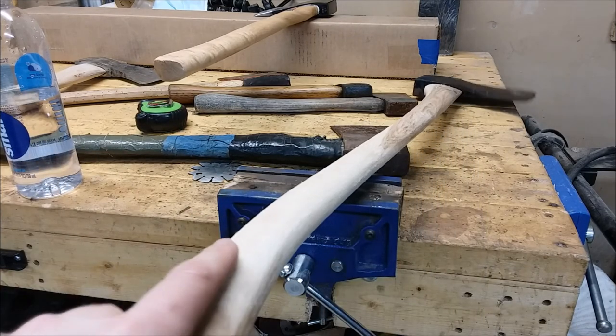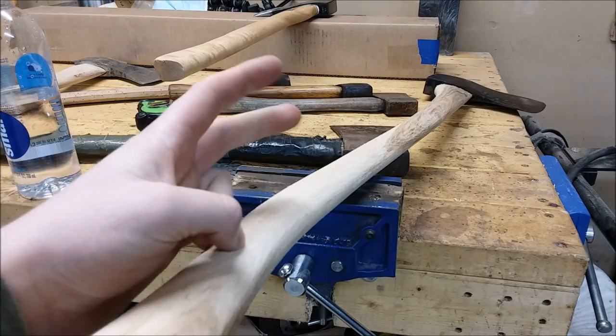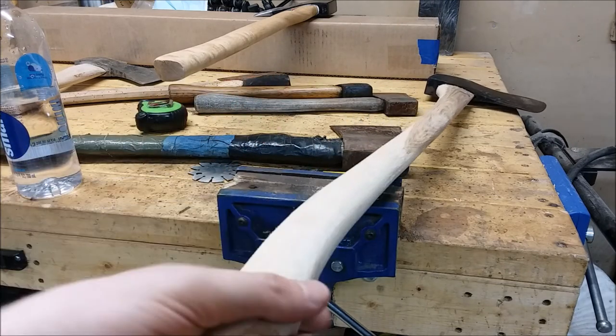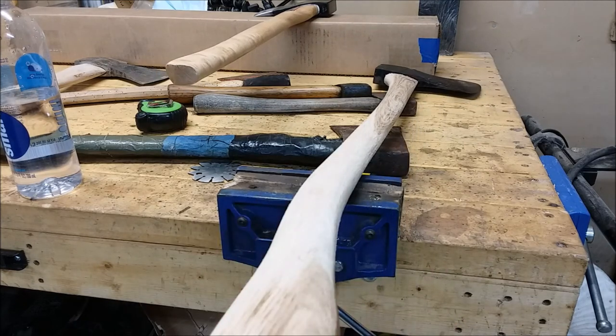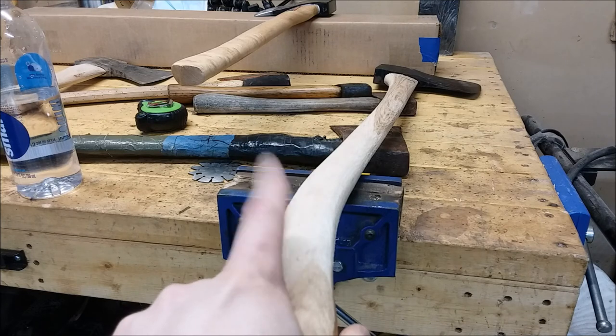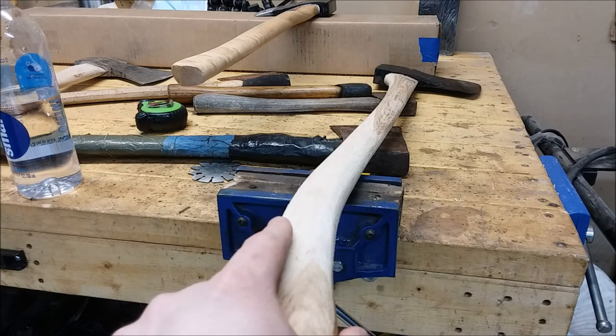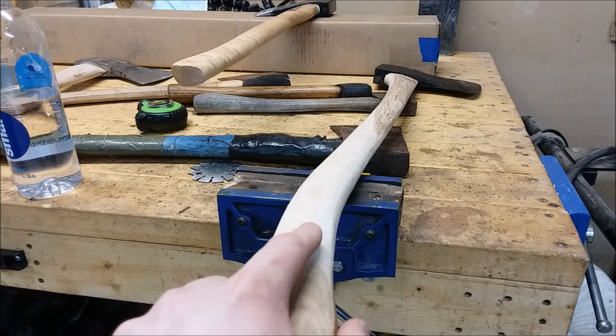This is why people hate the American axe - because there's this consensus or idea with the general public that you've got to have a 36-inch handle and like a four or five pound head for it to be a proper axe. This is a bit goofy and awkward feeling. I've swung axes that are seven pounds, and they don't feel nearly as awkward as this thing does.